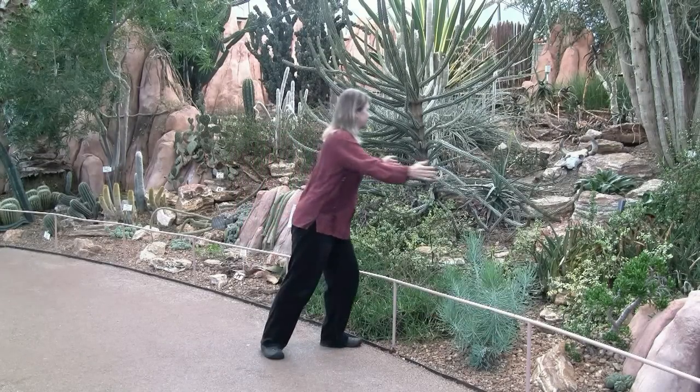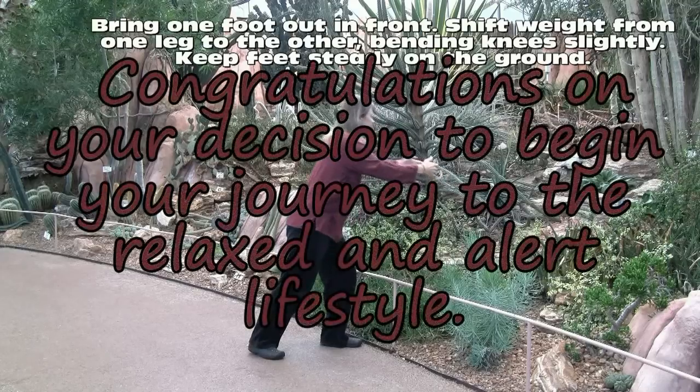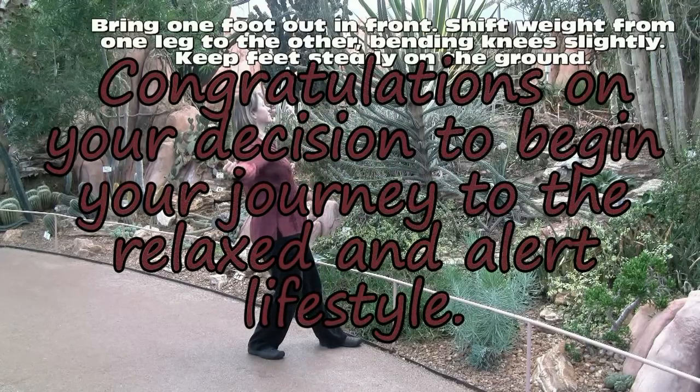Flying pigeon. We're in bow stance with one foot out in front, shifting our weight from the front leg to the back leg.